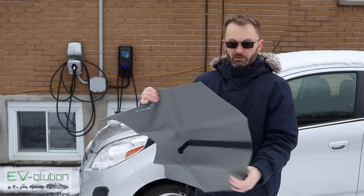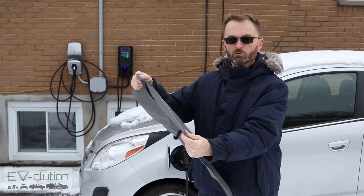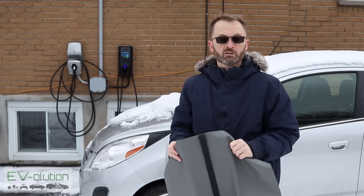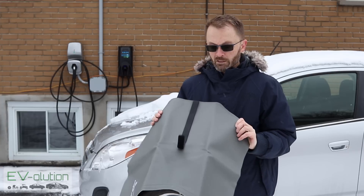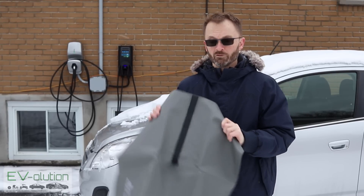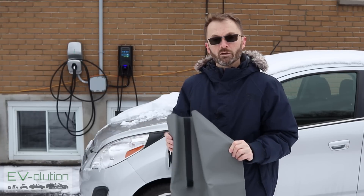Essentially you get a cover of some robust material that has velcro at strategic spots, allowing you to connect it to the car to cover the charge port and protect it from snow and ice. This is from Macapish — I'll put a link to their website in the description below. They have covers for a ton of different models of electric cars, so feel free to browse their website. This one is for the Chevy Spark EV.